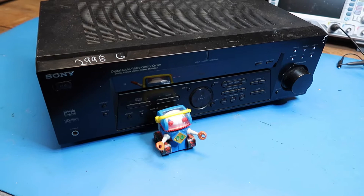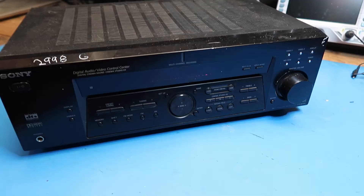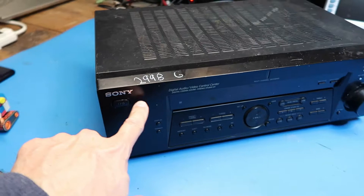Hello friends. In this video we're going to look at this Sony AV receiver. This is model STR-DE485. This is a multi-channel AV receiver that includes a surround sound decoder, which is kind of the primary feature of an AV receiver. I got this at a thrift store for $29.98 with a 25% discount.